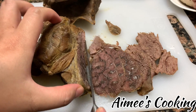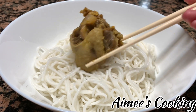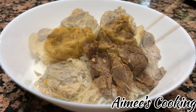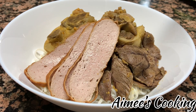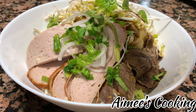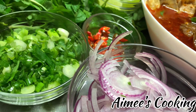Now we are ready to assemble our bowl of bun bò huế. Begin by adding the rice noodles, then add the pork hocks, oxtails, and the thinly sliced beef shanks. Along with that, add in the pork patties — both the fried and the steamed pork patties. To the side of the bowl, add in different types of veggies to your liking, then top it off with scallions, onions, and cilantro. Now pour in the broth and there you have it — a wonderful, delicious, mouth-watering bowl of bun bò huế.